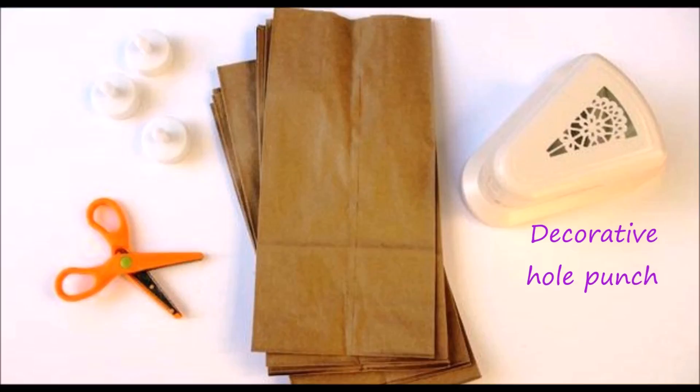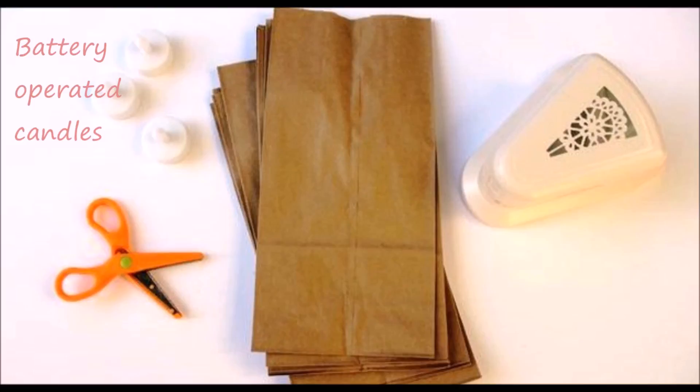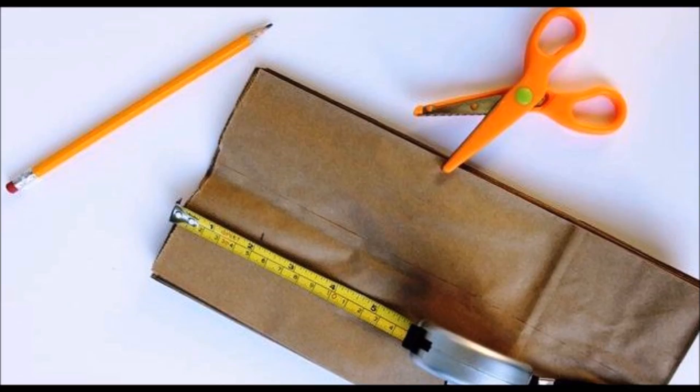Materials needed: decorative hole punch, paper bags, battery operated candles, pinking shears, pencil, and tape measure.